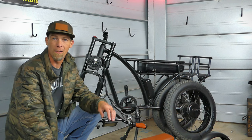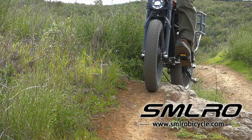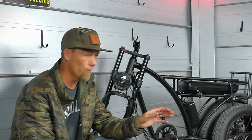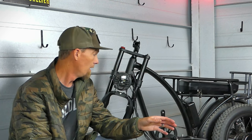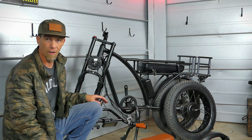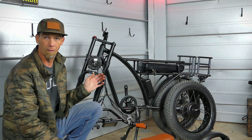Welcome back to the channel. We're out here in the bunker and today I'm going to show you how to assemble the SMLRO E5 Plus dual motor e-bike. This is a bike that I've had for a while. For the sake of this video I went ahead and disassembled it very close to how you guys would be receiving it from the factory, and I'm going to go over how to assemble it, give you some tips, show you how to adjust the brakes, and do a once-over to make sure it's safe for your first ride.